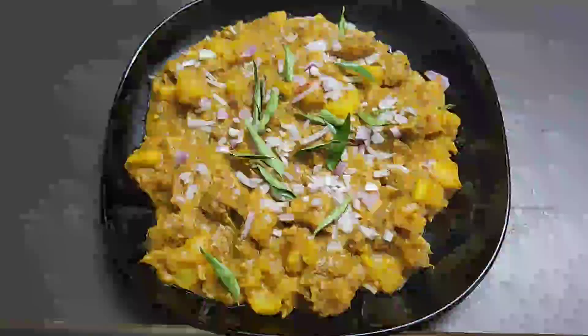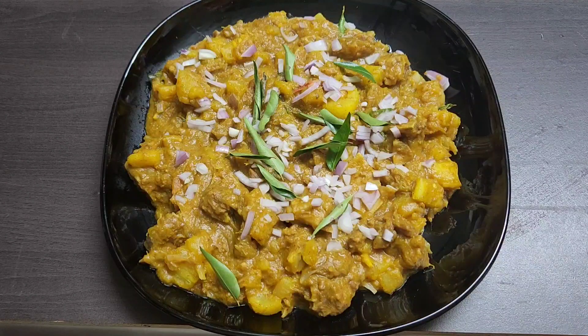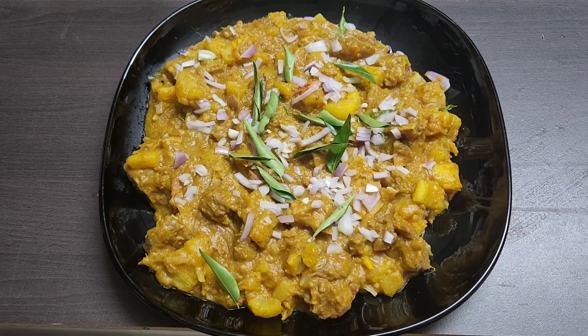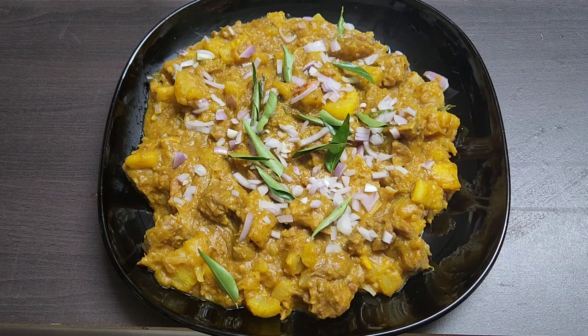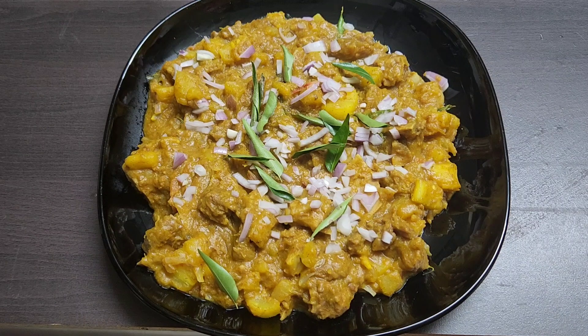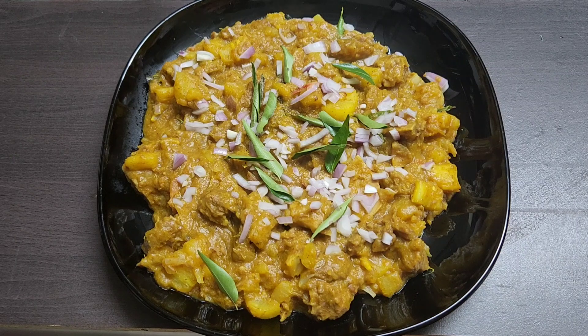Hello friends, welcome to this video of 5S Creations. Today, I am going to make a recipe for all of you. This is a Kappa Biryani with beef. I am going to make it my style.